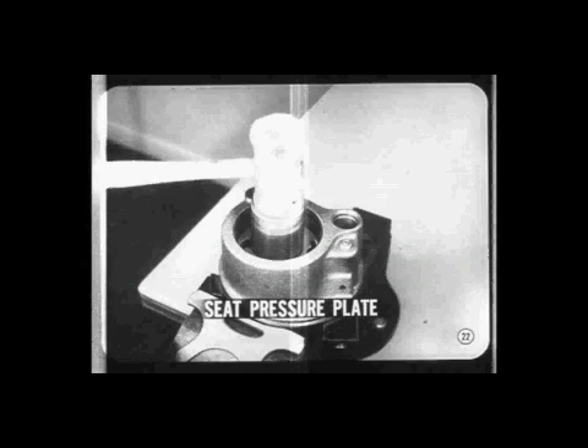Line up the index notch with the dowel pin. As a final check, look through the pressure ports — you must be able to see all six holes in the cam ring, three through each port opening. Be sure to seat the pressure plate against the cam ring.